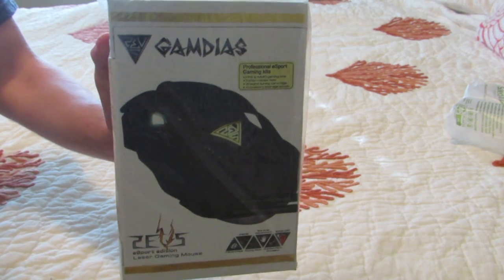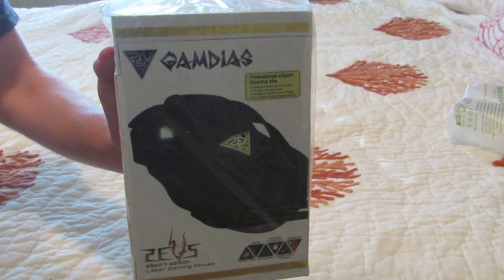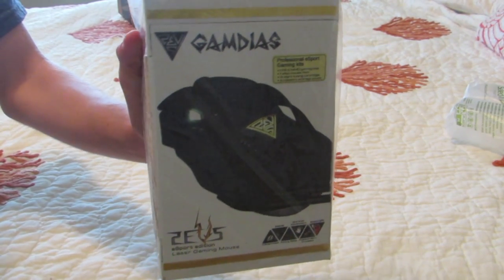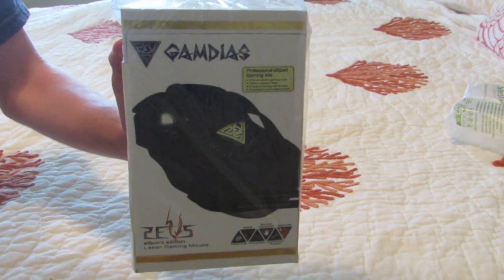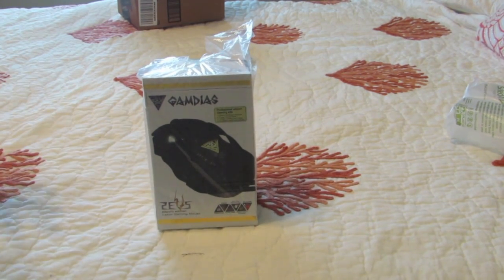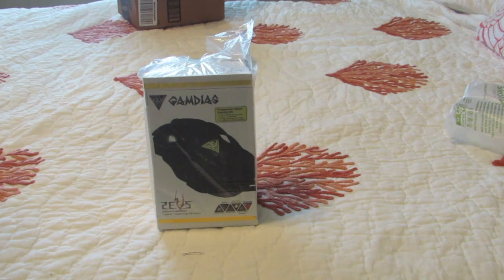Shout out to GameDios and Freedom. And to all of you Freedom Family members who have been watching my channel recently — this is such an honor to be holding this in my hand right now. I'm pretty speechless. I was right. This is my mouse.